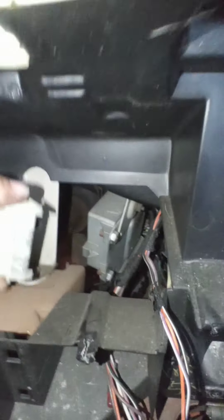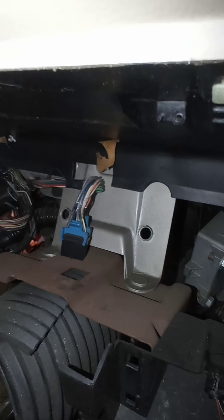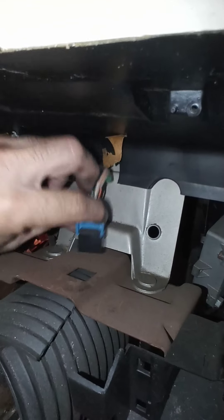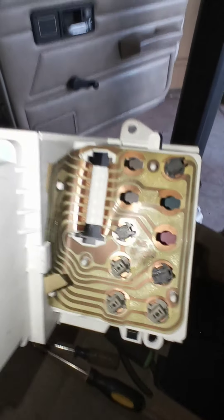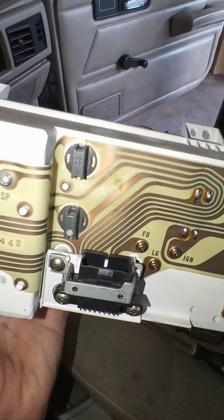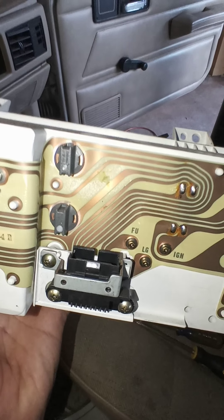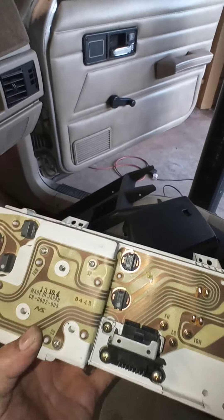Remove this panel and this panel. When you're ready to take off your instrument cluster, you're gonna have two harnesses. You have to squeeze on the side to take them out. This big white one is gonna be on the driver's side of the cluster, and the blue one is gonna be in the center. Once you take those two out, then you can take out the instrument gauge unit — without taking those out it ain't gonna come out.